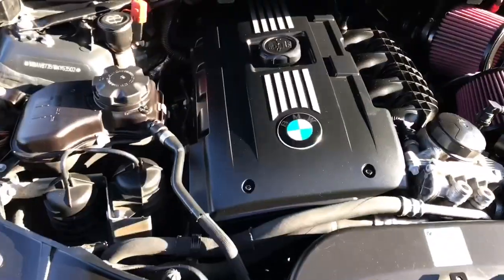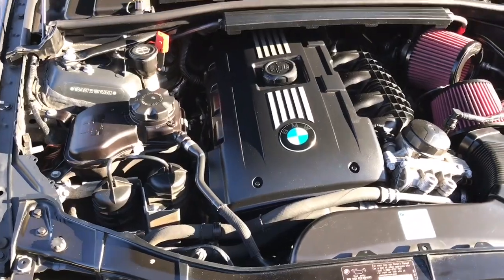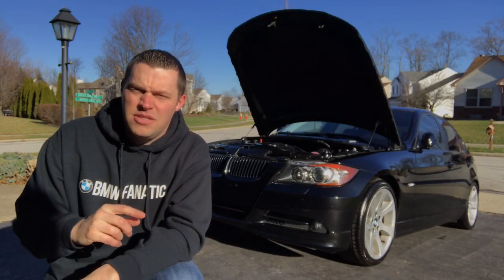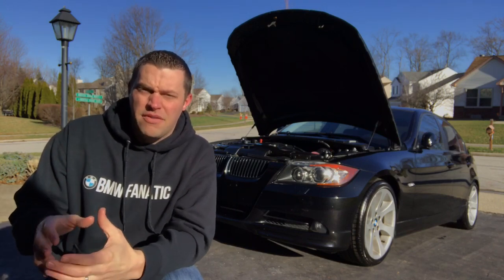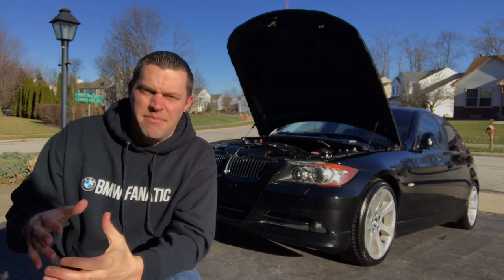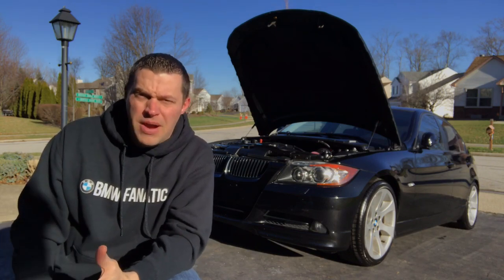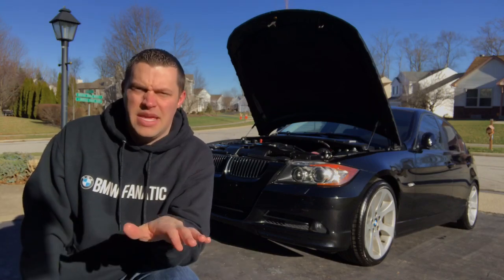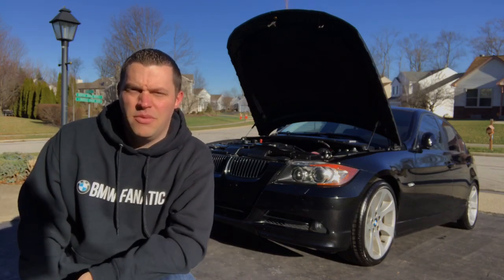I'm going to be doing a whole new valve cover, which comes with the bolts and the gasket. It's very recommended to do the entire valve cover on a high mileage one, because you have the PCV built into the valve cover and all the ports that make up for that — it can get built up with sludge, and they're prone to cracking with higher mileage. So a quick easy swap in the new one and we'll be good to go.